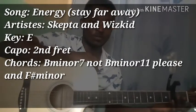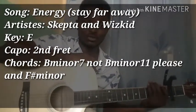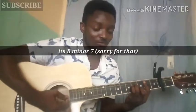First, you have to place your capo on the second fret in order to do this. The chords you'll be using are B minor 7 and B minor 11.